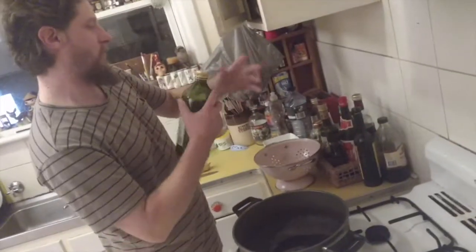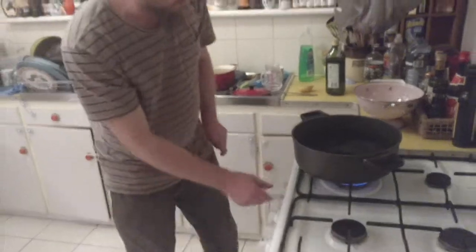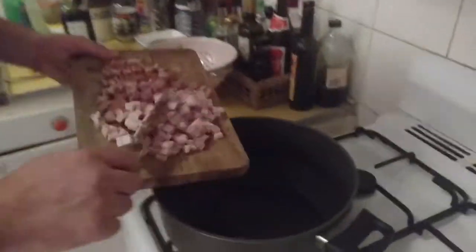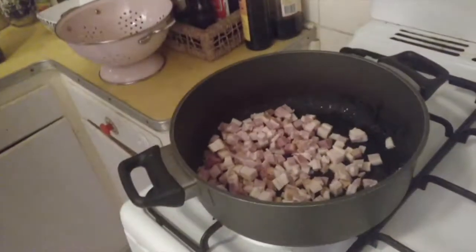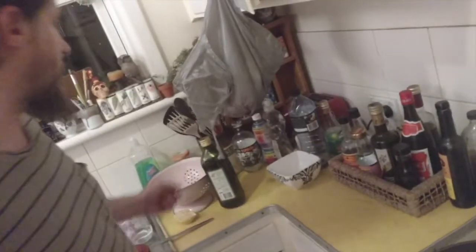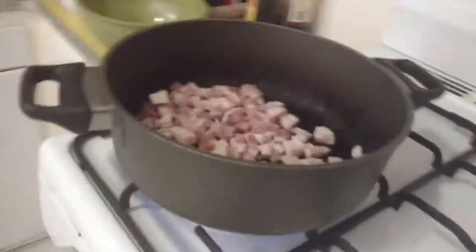Over to the stove with a bit of olive oil. Any good meal begins with finding a lighter. That's going to go on a medium-low heat. Just cook that slowly and try and melt all the fat off. We need a bowl like this and another one, and put the speck in. Just get the heat up and then turn it down a bit.